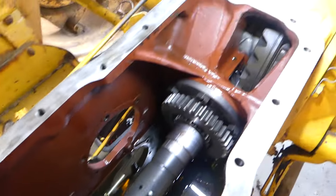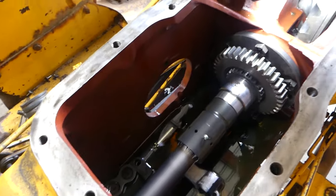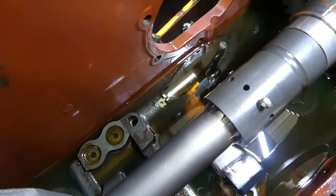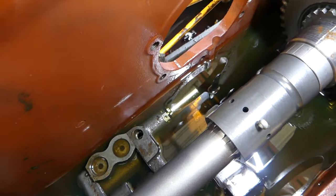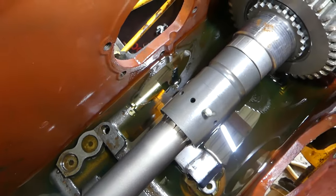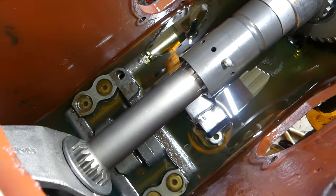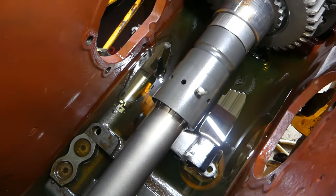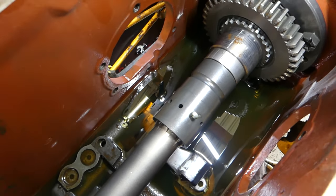I've cleaned all the housing out. You can see on the pump there we have a brand new relief valve, we have brand new oil sitting in there, and we have a new suction screen sitting in there as well. So that's all good to go.